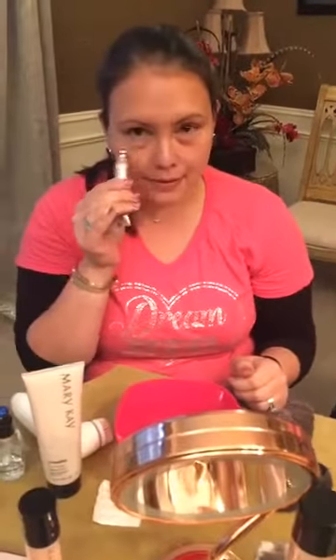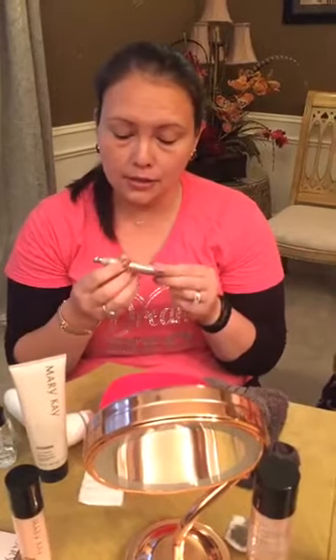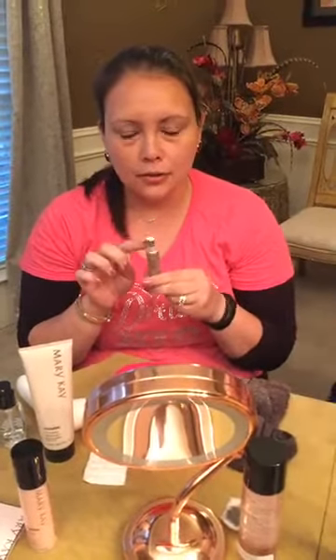This is the Eye Cream from the TimeWise Miracle Repair line. What I love about Mary Kay's skincare sets is that even though I'm using the Miracle set, the products are pH balanced to work together with the Repair set too. A fun fact about this metal applicator — it's made from the same material used to help with swelling for boxers. You just use it to apply the cream and it helps with the swelling around your eyes.